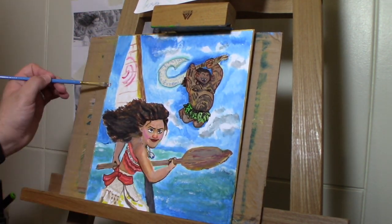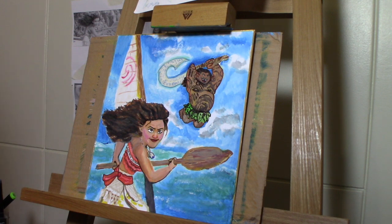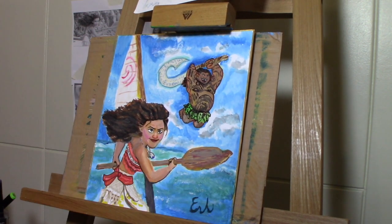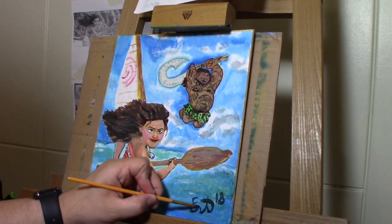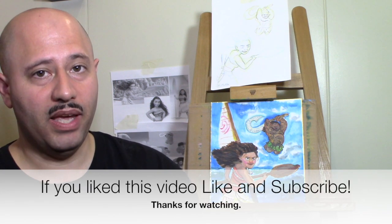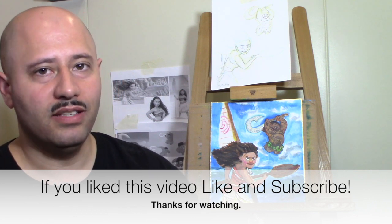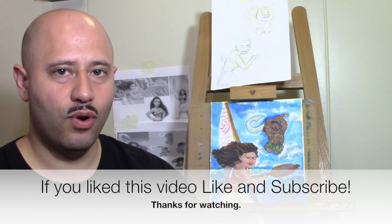I learned a lot from this painting and will definitely apply some different techniques on my next drawing, which I think will be even better. And that's a wrap — this concludes our drawing of Moana. I hope you enjoyed this drawing as much as I did. Please post your drawings on Art with Arrow's Facebook page. If you like this video, hit that like button and subscribe. I'll see you again next week for another drawing.